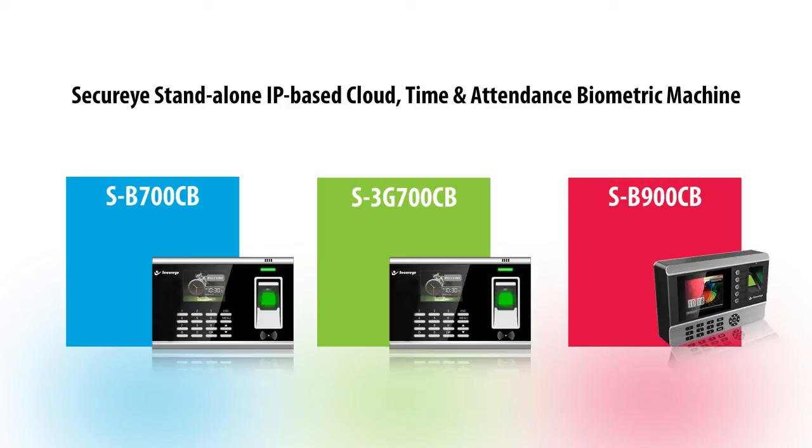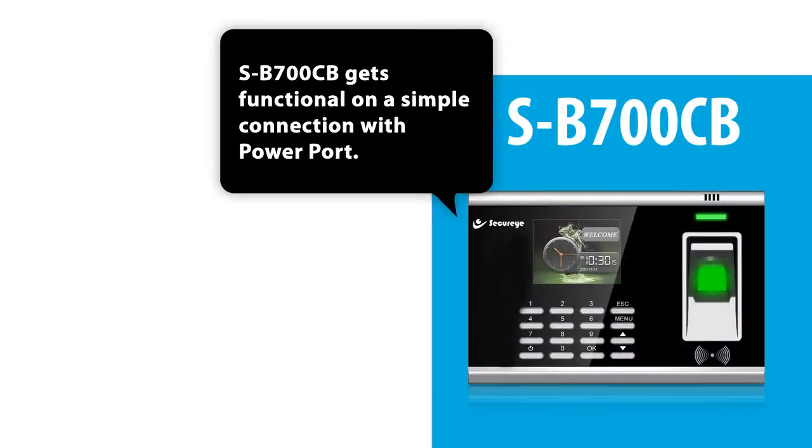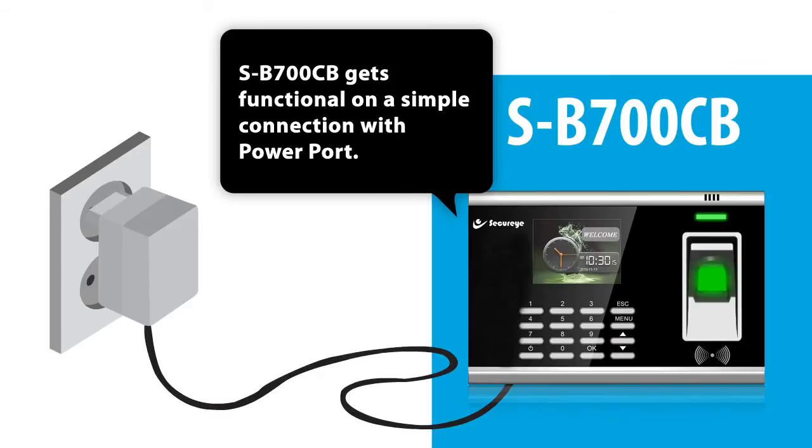SecureEye Standalone IP-Based Cloud Time and Attendance Biometric Machine. The SB700CB gets functional on a simple connection with a power port.